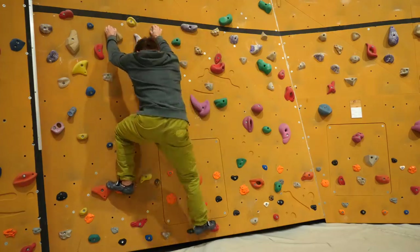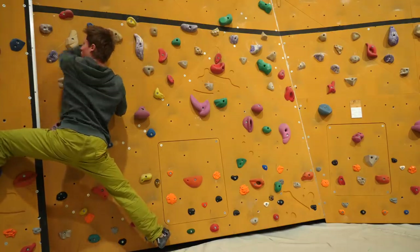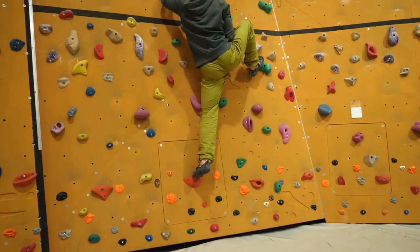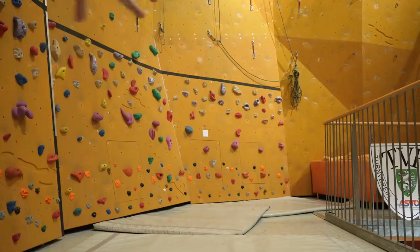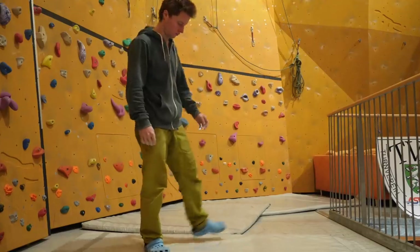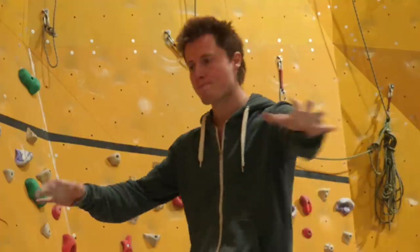Beyond a certain point, flexibility isn't about reaching footholds farther away — it's about reaching footholds already in your range much quicker and more precisely. That's what increases the fluidity of your climbing.